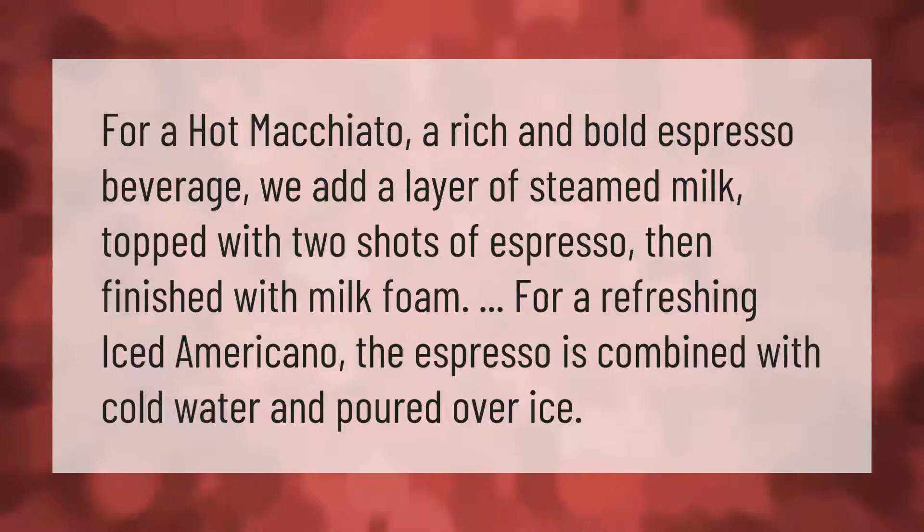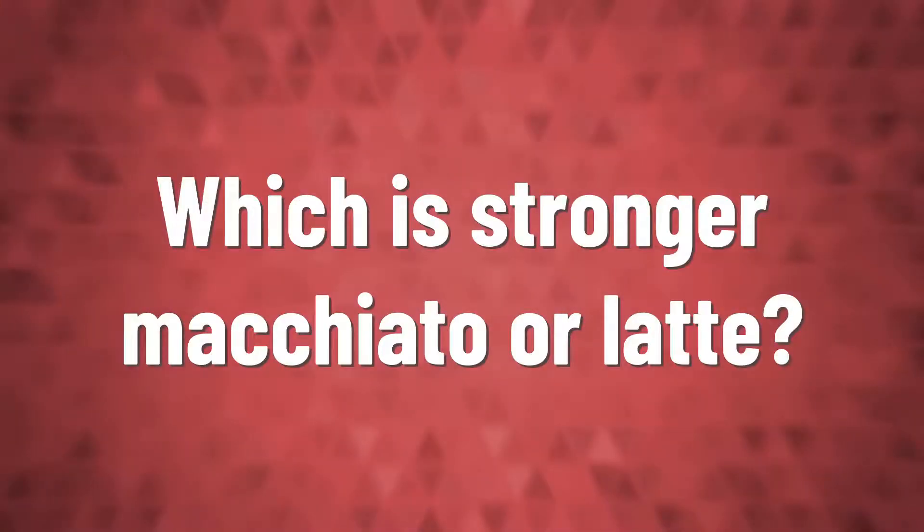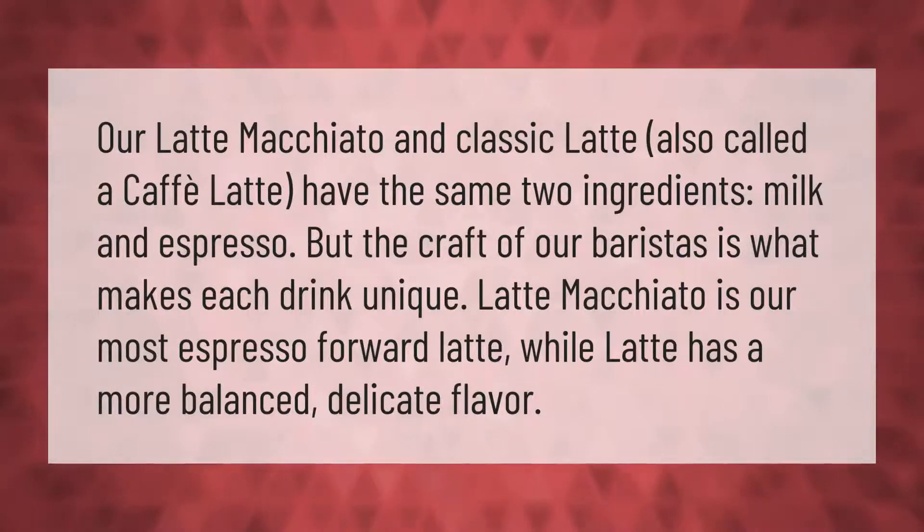Our latte macchiato and classic latte — also called a cafe latte — have the same two ingredients: milk and espresso. But the craft of our baristas is what makes each drink unique. Latte macchiato is our most espresso-forward latte, while the latte has a more balanced, delicate flavor.